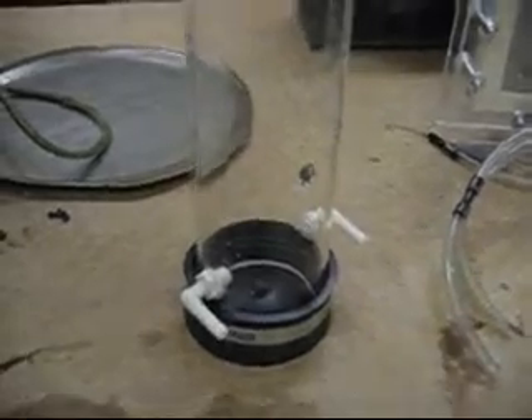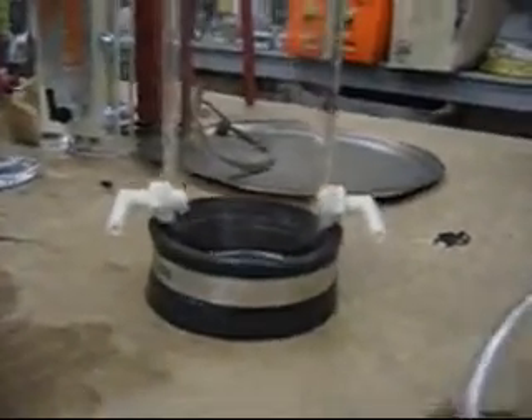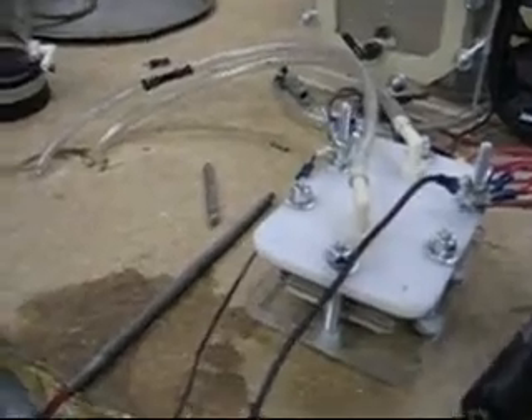Here is my bubbler with the two outlets, same height, and my little baby dry cell.